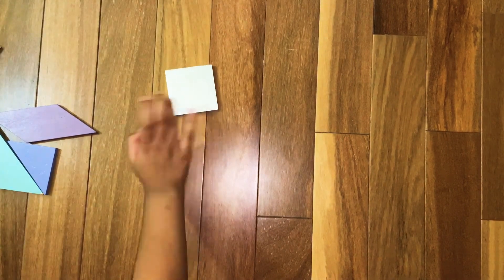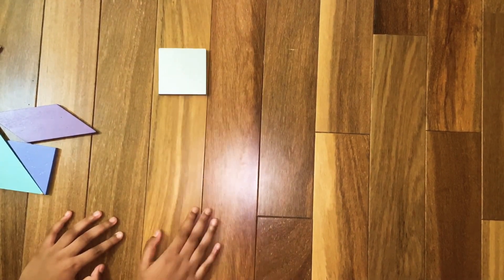So to start off, we are going to make the chimney. For that we are going to need the square. Assemble the square like this.